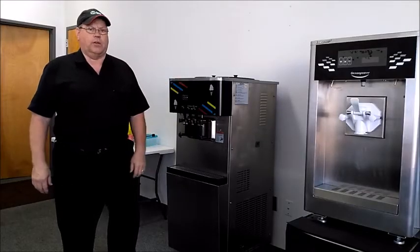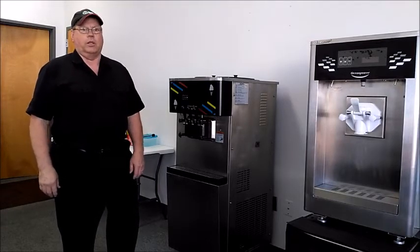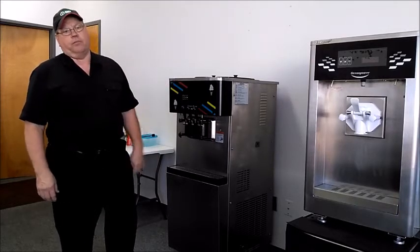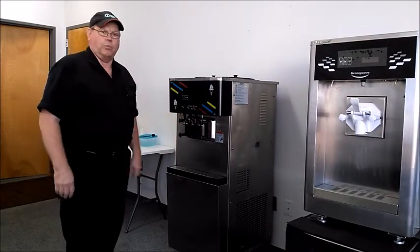Good morning, this is John with JDF Marketing. Today we're going to do a short video on how to program the main controller on the DW118 and the 138 machines, which are a couple of our core machines.